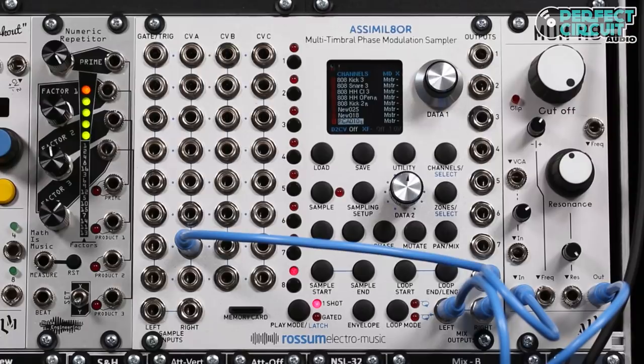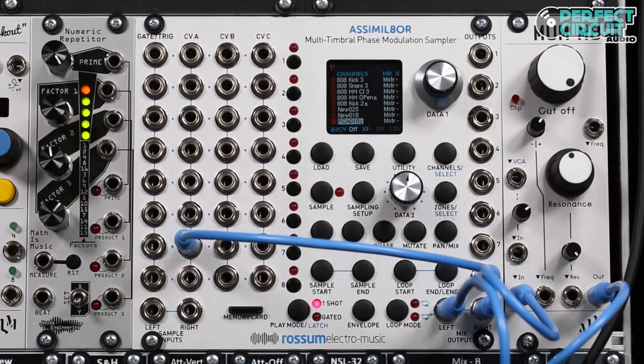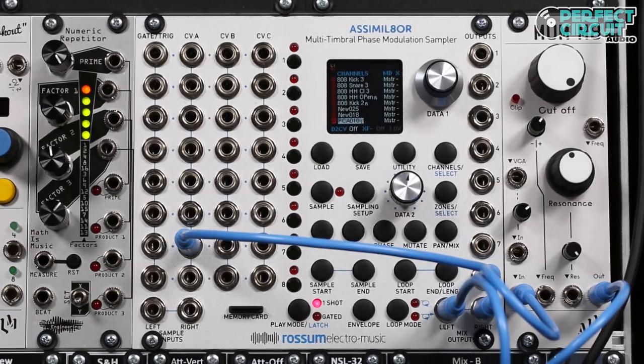On channel 8, we are running CV samples into track 7's CVA input, and from there it can be assigned to modulate any parameter on the simulator.